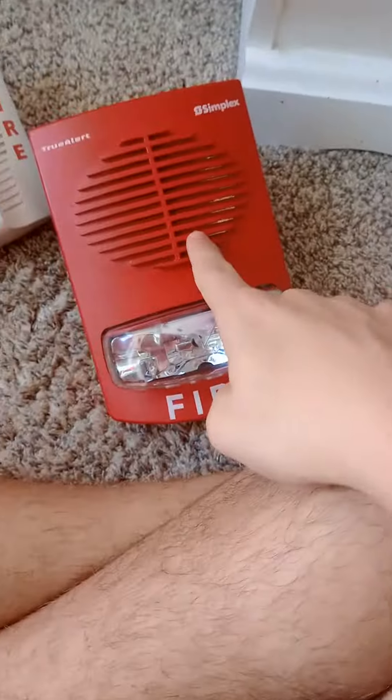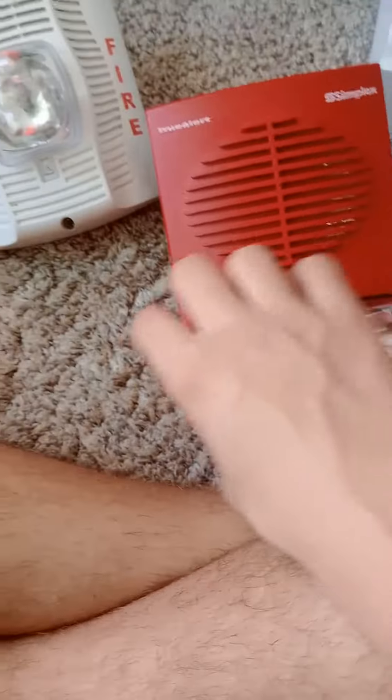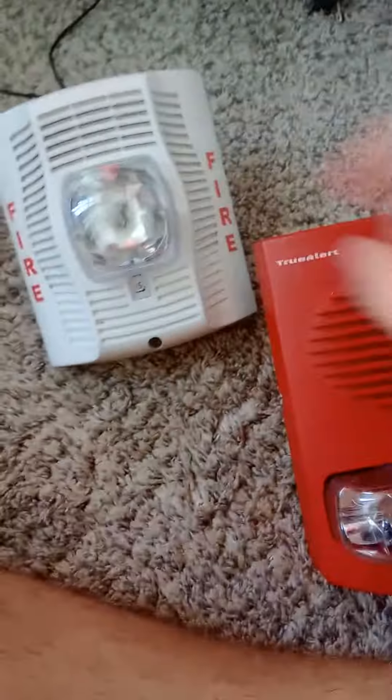As you can see, your strobe and your speakers — the fire alarm lettering — the difference comparing to the white one, the Simplex speaker strobe. This one does have the rectangular strobe. This one has a square strobe.